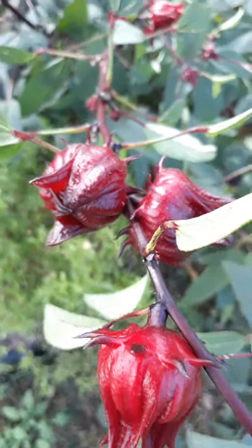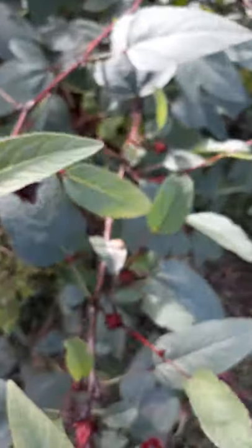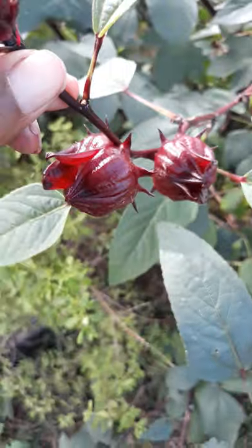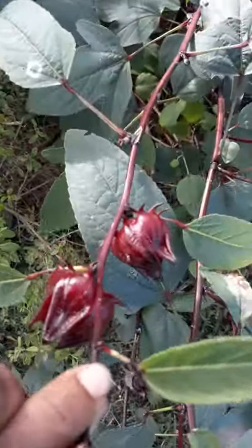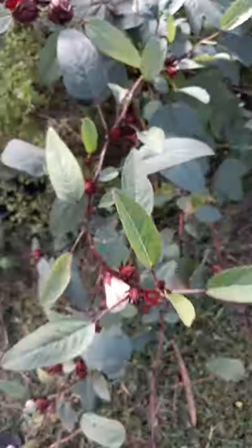Sometimes, depending on the variety of sorrel you have, you can tell the difference. The best seed for harvesting would be from the really mature ones, and they tend to get a little bit darker in this variety that I've grown.